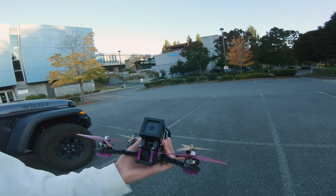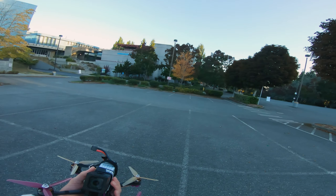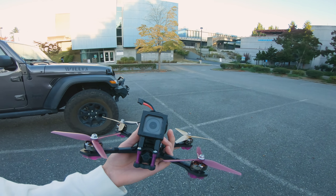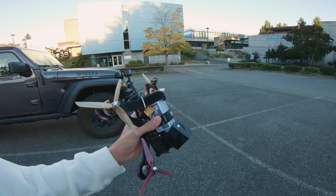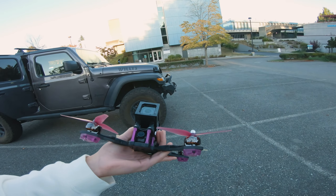So that was the rip — that was my first maiden rip. I'd say the tune was pretty good. If you're swapping from 4S to 6S, definitely retune, because you might have some problems without it. There's one moment where I had a little bit of a weird bounce back — I'm just going to ignore that for now.